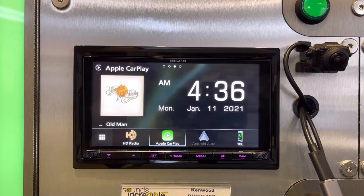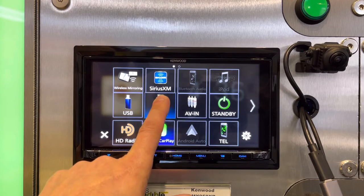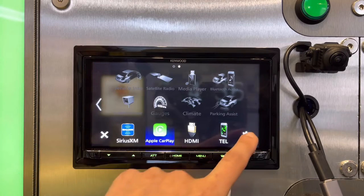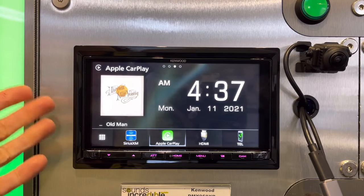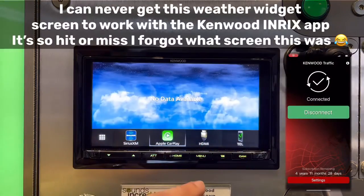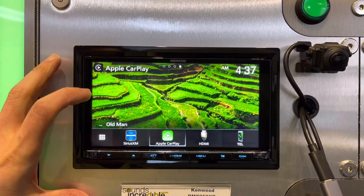The operating system on both units is nearly identical. It has the classic Kenwood home screen where you can have your favorites along the bottom. You can drag and drop icons you use most onto the home screen, and there are a couple of different splash screen options — album art with clock, a compass screen, a default splash screen, or you can upload your own background image.